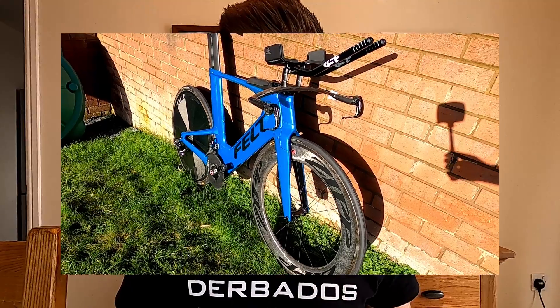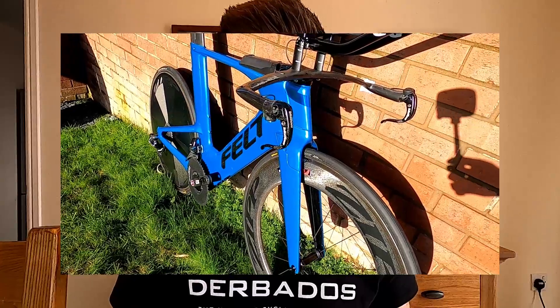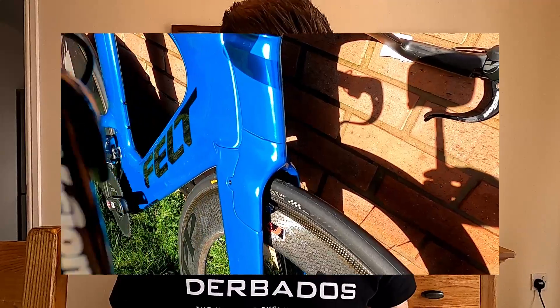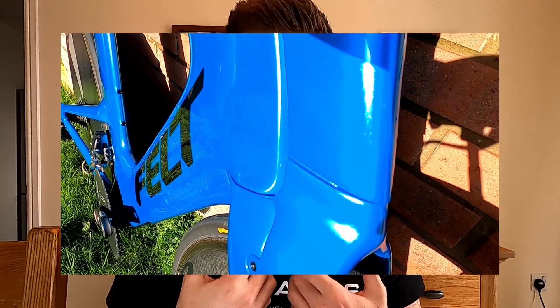I wanted something that stood out, something that gave me the wow factor — 'oh my God, that is mine.' It was always going to be some shade of blue, but I eventually decided on candy blue. Candy blue is quite a bright, metallic blue — it really pops in the sun and stands out. It's a fair bit brighter than any bikes I've painted in the past, but that's what I wanted. If anything, I wanted some people to not like it and some people to like it, because I like it and it's my bike.